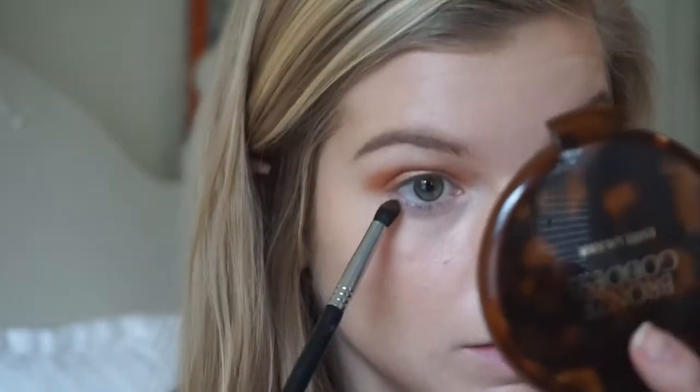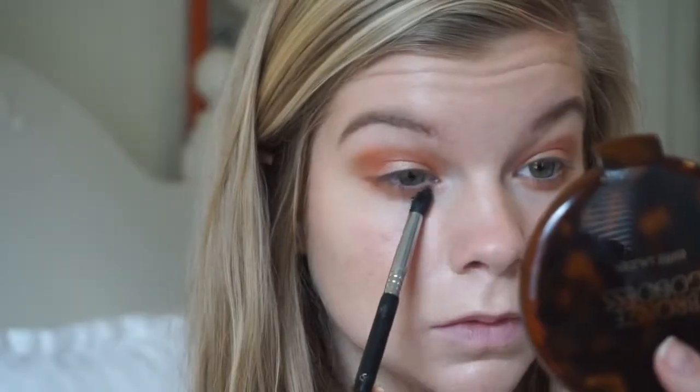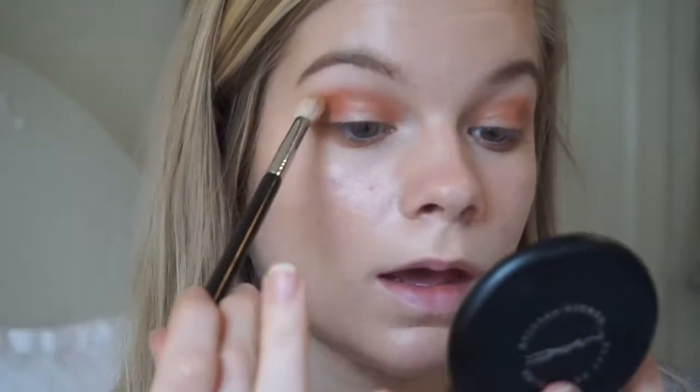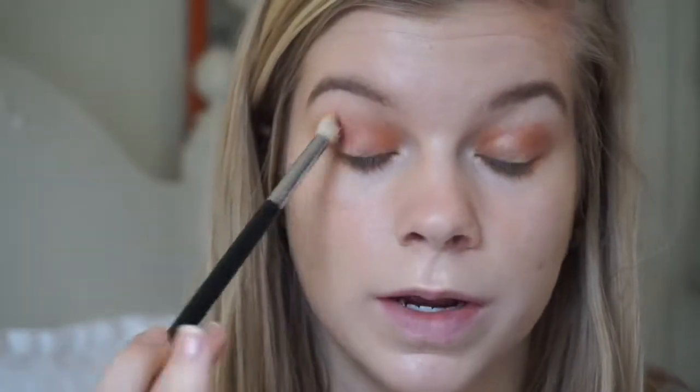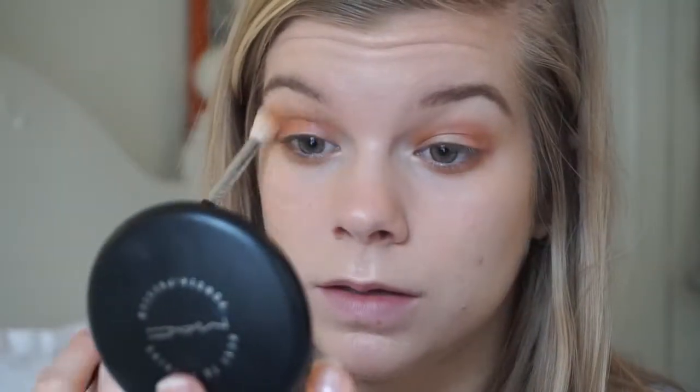I'm going to use this pointed blender brush, go into that mustard color we used before, and put that on the lower lash line. I was going to go on the lower lash line with that red, but I think this does it justice. Now I'm going to take that same blender brush and put it into the face powder — this allows me to diffuse the eye look a lot, make it a little bit less striking. I want it to blend more seamlessly.